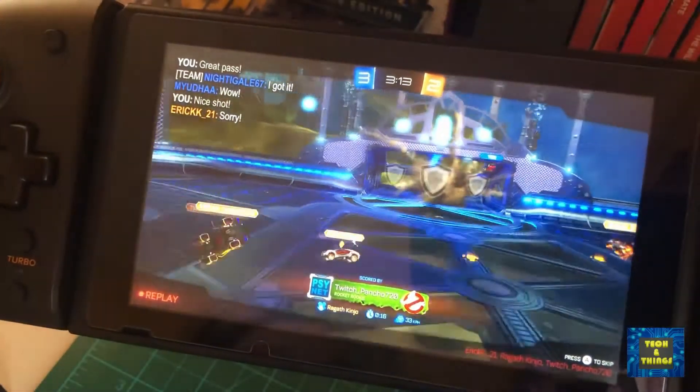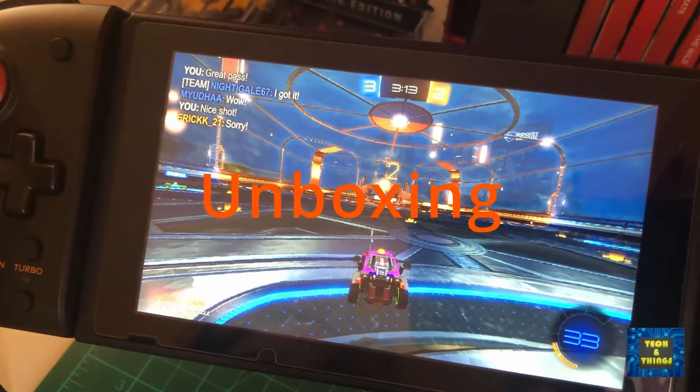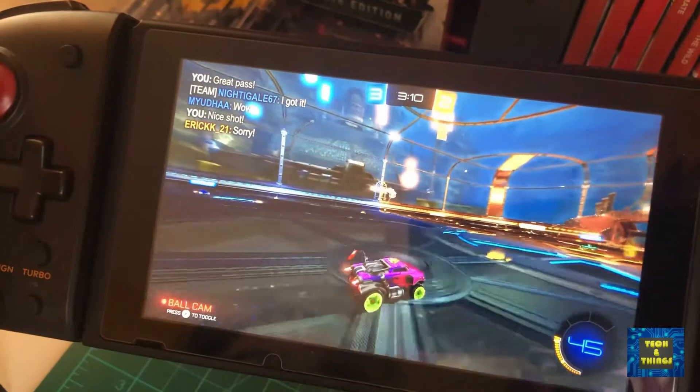Hello there, Tech Buddies, welcome to Tech and Things. This channel is created for product unboxing, product review, and preview of gadgets that we already have in our house or further tech that we want or are interested in.